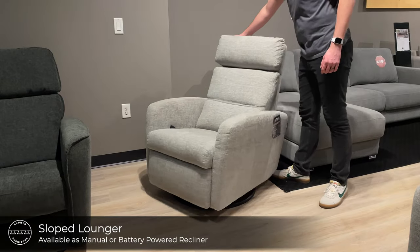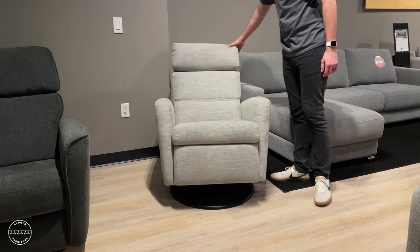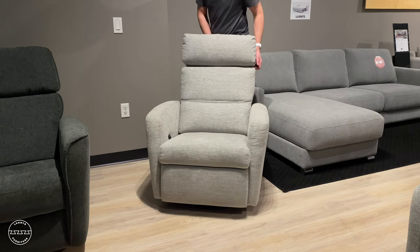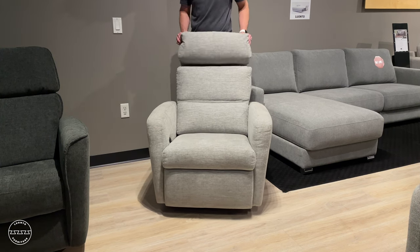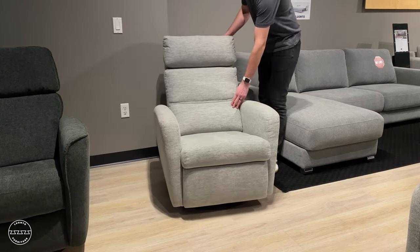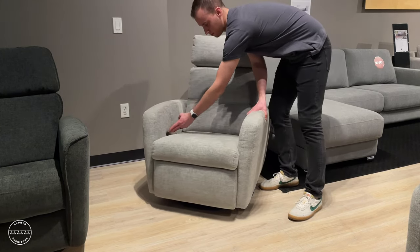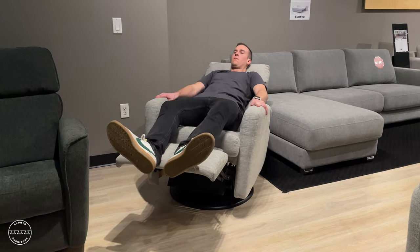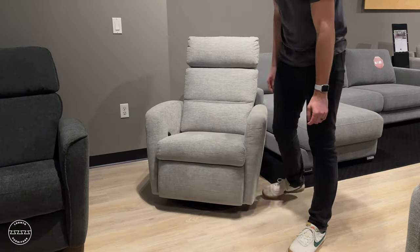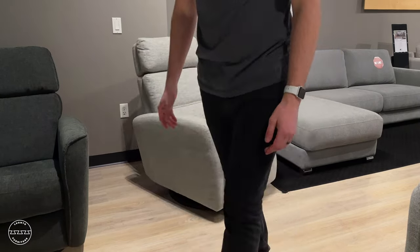This is the sloped lounger, available from our in-stock program in a variety of upholsteries. It features a swivel glider and a four-way adjustable headrest. Its lumbar and upper back support is divided so it never sags. It's available in a manual and a power mechanism, giving you the ability to choose your comfort level. Its sloped arm pairs very well with other transitional frames in our collection.